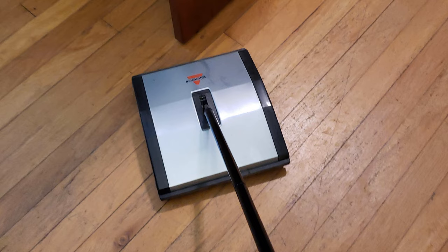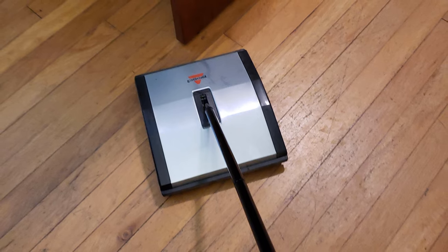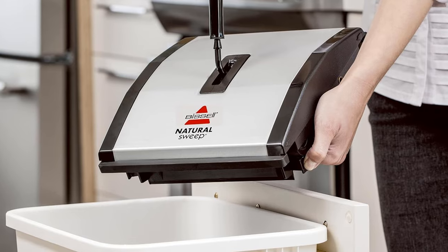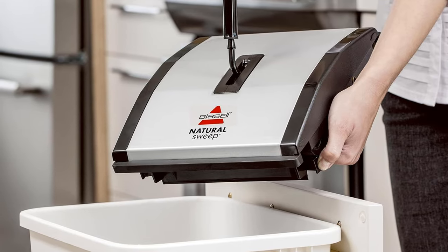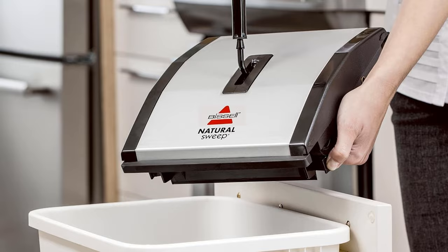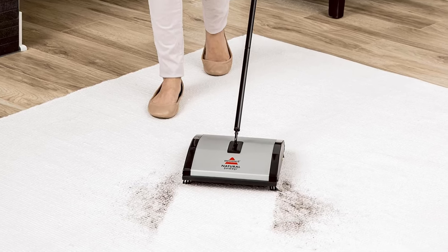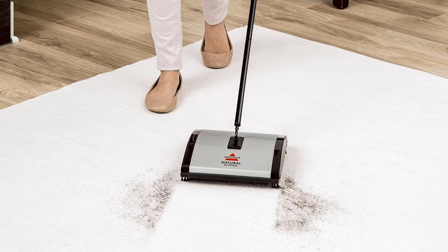This carpet sweeper is comfortable to use and compact. It worked impressively on larger debris like dog kibble on both carpeting and hard floors. However, small debris such as breadcrumbs took a few tries to sweep up, especially on wood floors. Still, we like how it removed dog hair from area rugs.